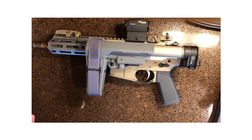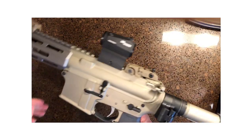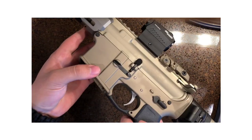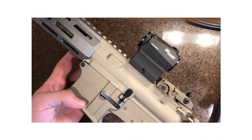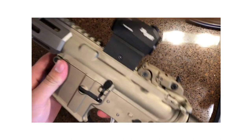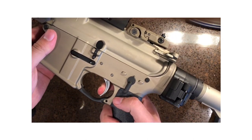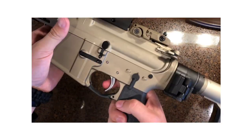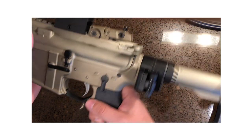It is only one ounce lighter than the Honey Badger's, but still, any weight you can get you've got to take it. As we look at this system, we've got a regular no-spec single stage trigger here — nothing special. Pretty nice, not bad for a standard AR trigger. I can deal with that.